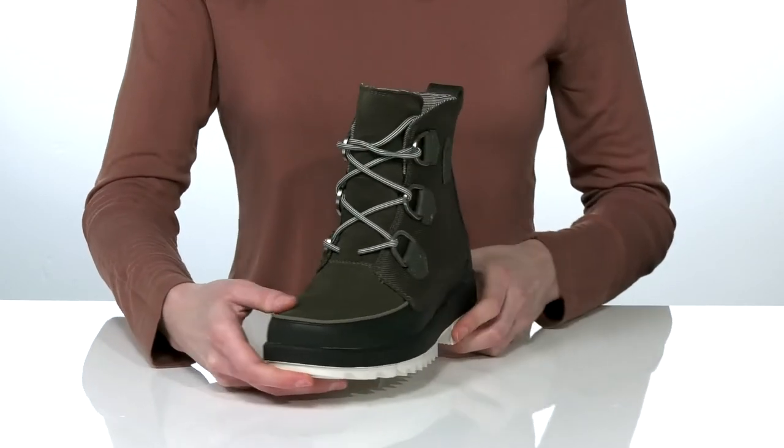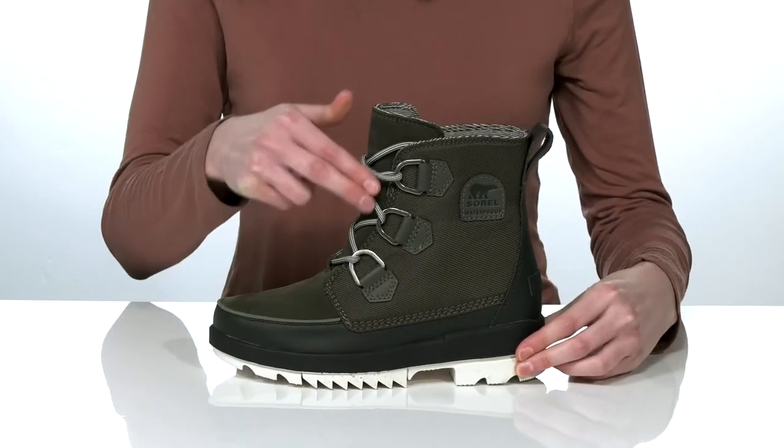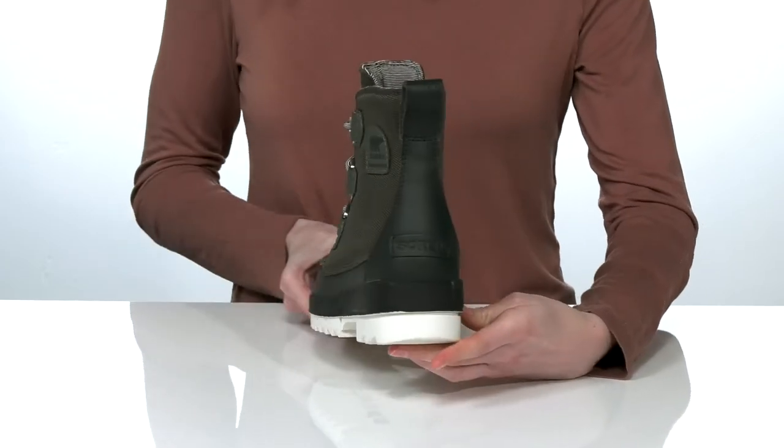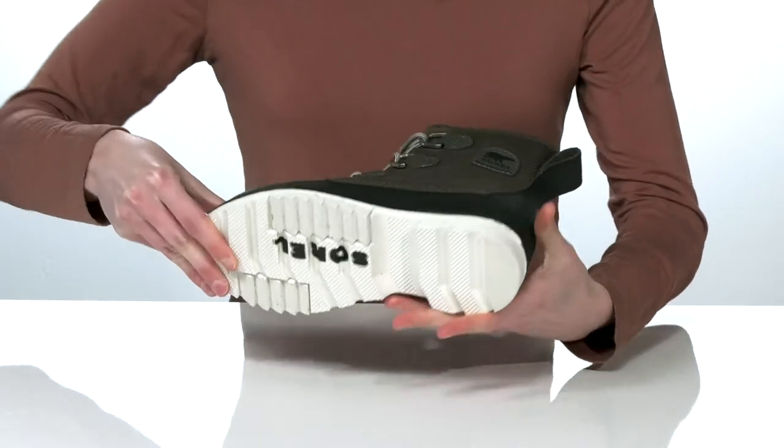There's a lace-up closure that features D-ring hardware for a super secure fit. Plus, the large pull loop at the back will help you get these on and off easily.